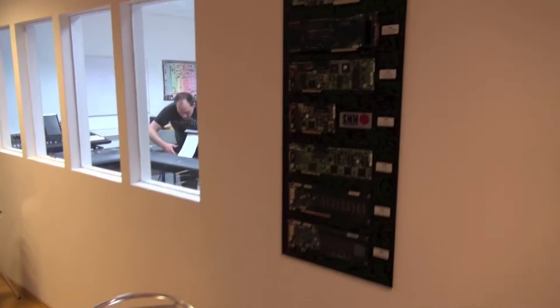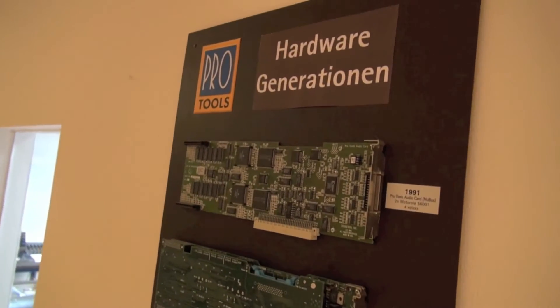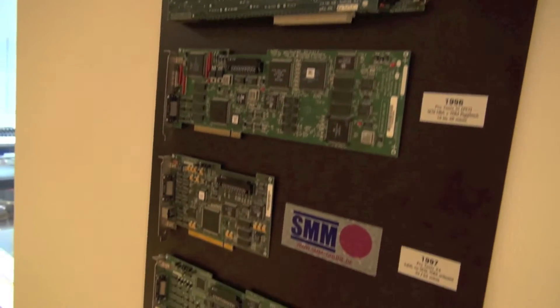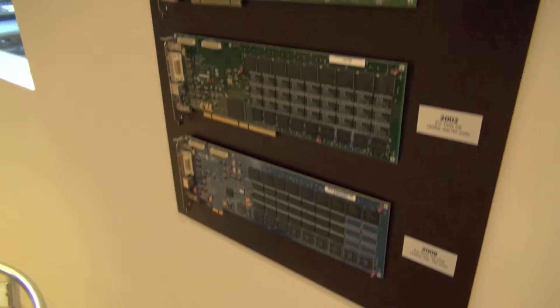Next to it we have an interesting board, which is showing all the Pro Tools hardware generations — Pro Tools 1, D24, all the way down to Pro Tools HD. Interesting side-by-side.